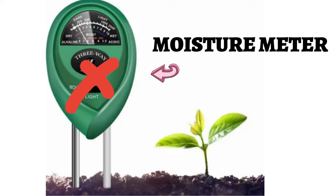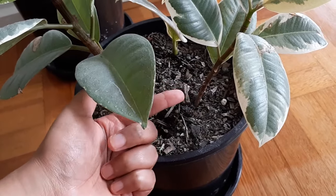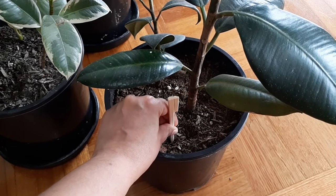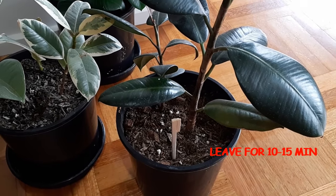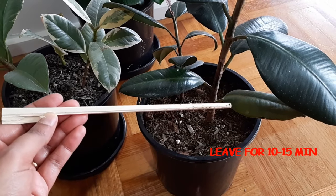The second tip: be very mindful when using a moisture meter to assess soil moisture. I have seen and heard of plants dying because of wrong or false readings from moisture meters — leading to underwatering or overwatering. The best way is to trust your senses: check the soil with your finger to see if it looks dry or moist, or use a chopstick — leave it in the soil for 10 to 15 minutes and see whether it has absorbed moisture. Don't blindly rely on those devices, as they can be inaccurate.